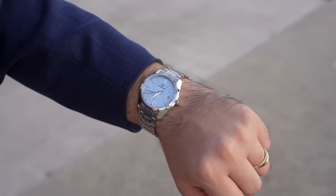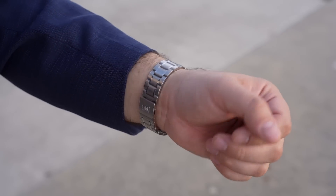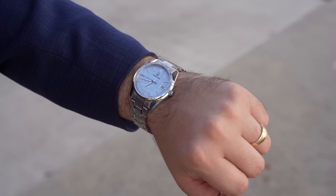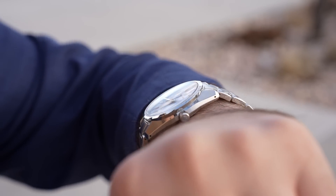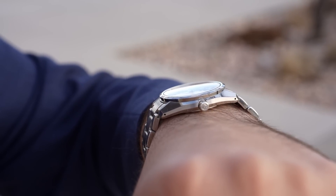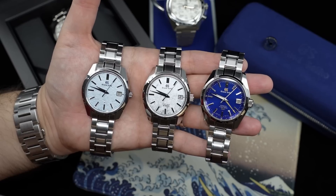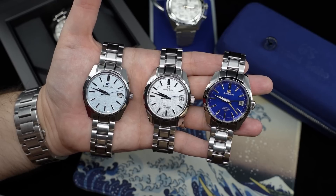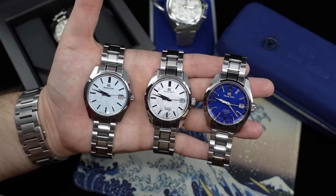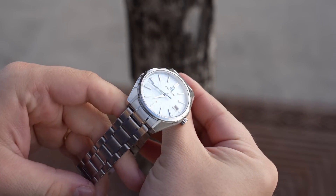Let me end with a couple of negative elements. We have a push-pull signed crown — it would be nice if this were a screw-down crown, just for peace of mind. The other thing: the bracelet has a touch of lateral play. Yes, it has nice finishing — a five-link bracelet design with screw pin connectors — but it has more flex than you'd expect coming from a luxury watch background from brands in Switzerland or Germany.